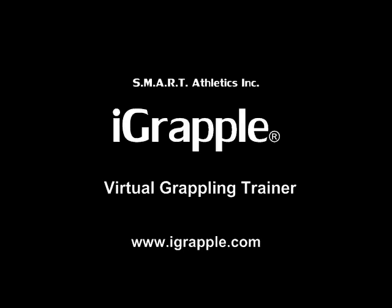Hi guys, I'm Bob Dorris and I've spent the last two years creating a product called the iGrapple. Just so you know that I know what I'm talking about, I've been training and teaching martial arts since 1973 and specifically training submission grappling for the last 20 years.